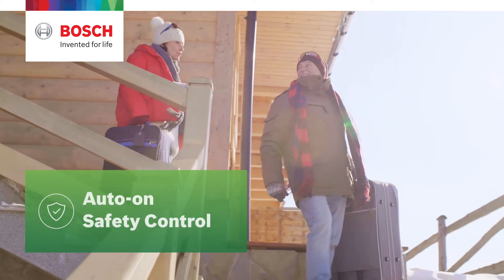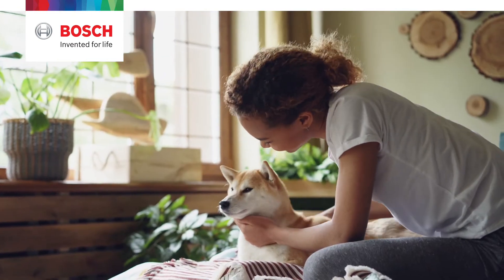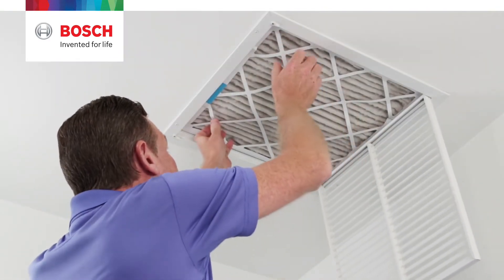Keep your home safe with our auto-on safety control to help prevent pipes freezing or your pets from overheating while you're away. Keep your HVAC system running in optimal condition with alerts when it's time to replace your system's air filter.